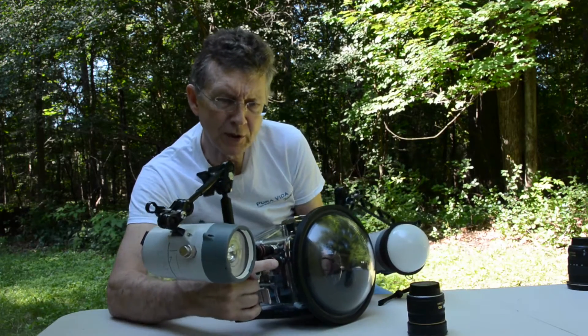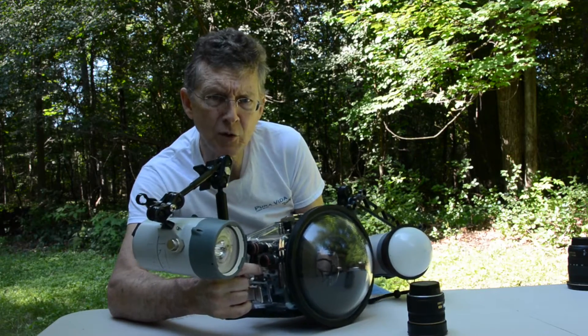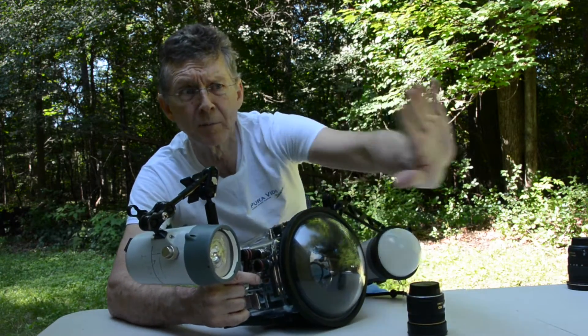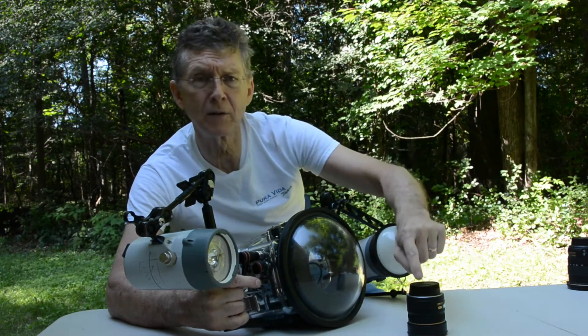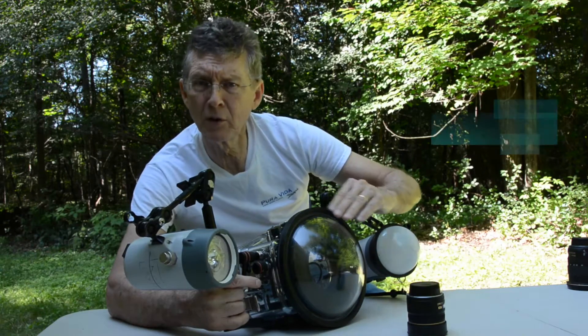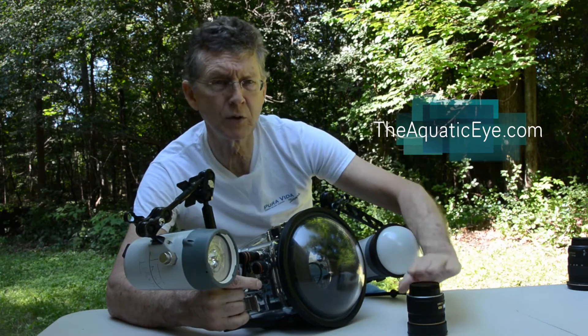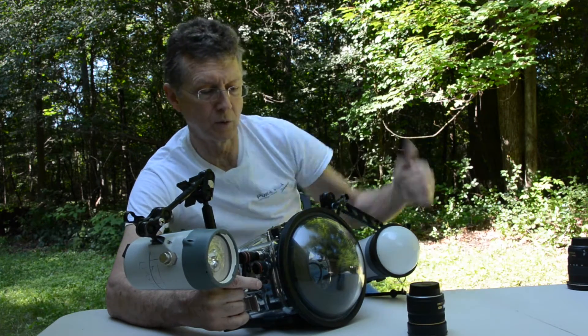We then focus on the subject in the foreground, lock our focus, and move our camera to recompose our picture — putting the foreground where we want in the image and capturing whatever's in the background. We lock on the foreground focus. We have pretty good apparent depth of field with a wide angle lens and small aperture, but we still want to be focused on the foreground because the depth of field extends further back, not further forward.